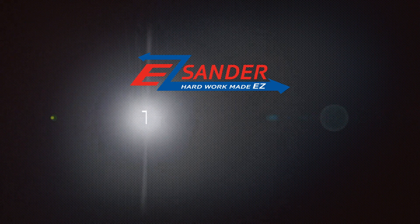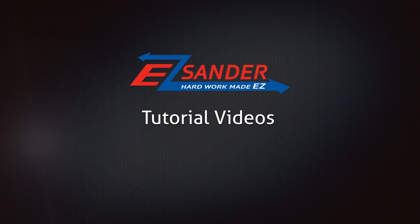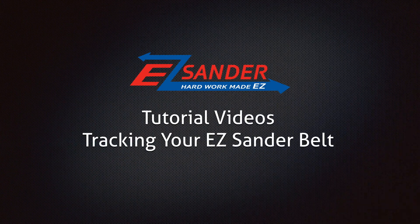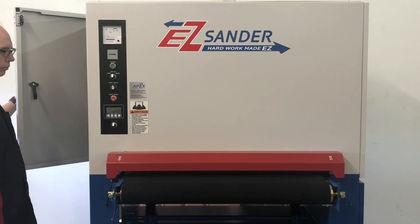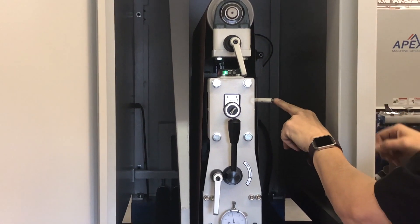Welcome to Apex Machine Group's Easy Sander Safety and Usage Video Tutorials. This section covers tracking your Easy Sander belt. Tracking your abrasive belt may become necessary if it moves off-center and trips the safety switch, shutting down the machine.